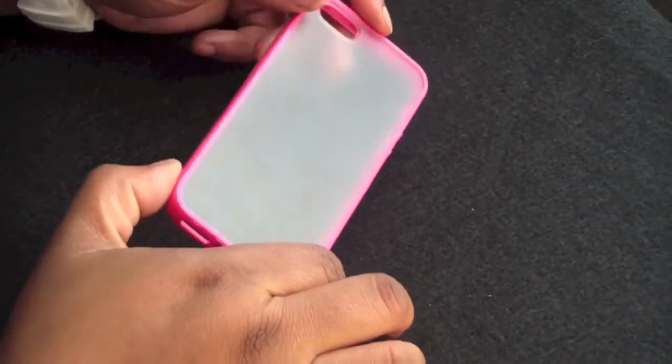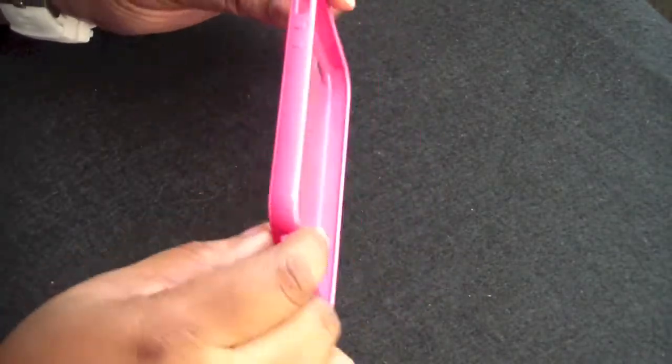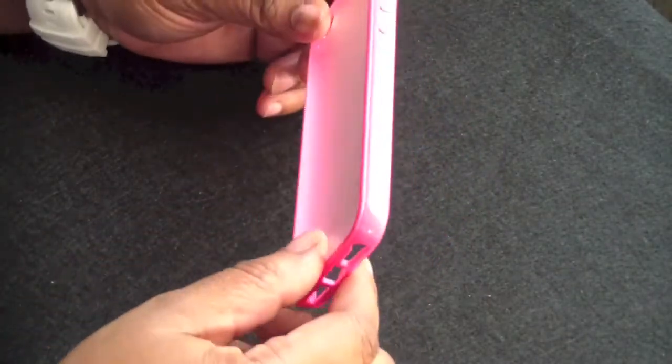We're gonna start out with the VOLTS TPU clear back case, again for the iPhone 5. It comes in plenty of colors. You can find this on Amazon — the links will be down in the description as well as pricing.